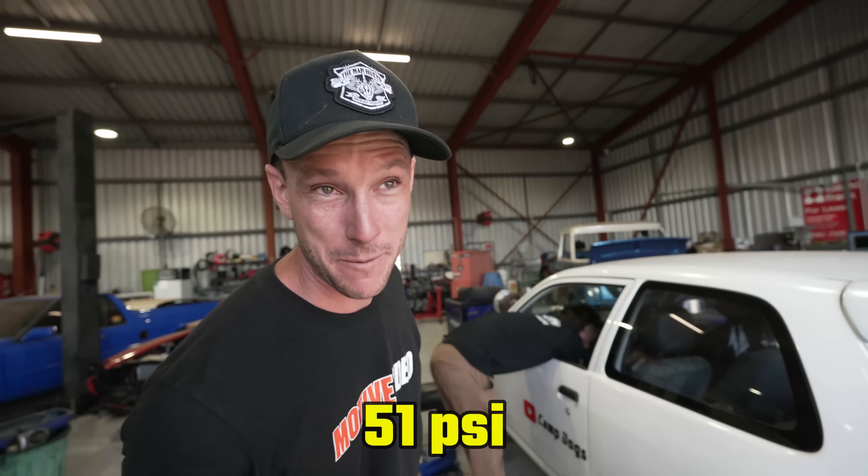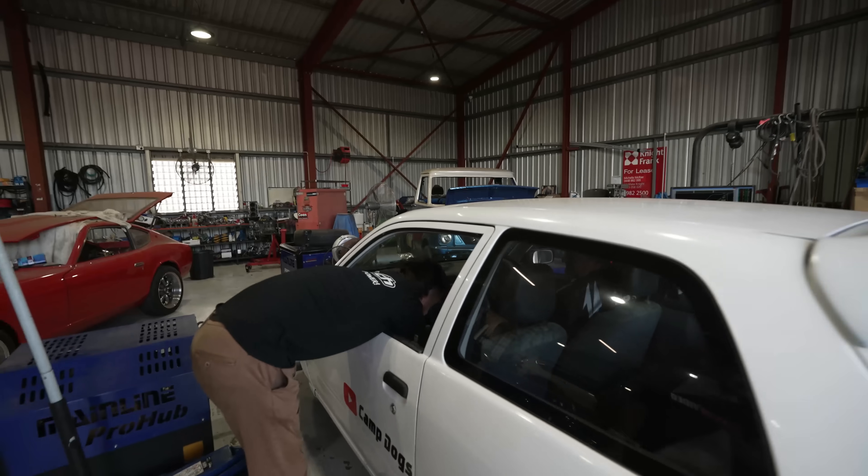Last run was 51 pounds. I gave it a little bit more timing — I want to do one more run. You can raise the RPM a smidgy if you want, just like 150 RPM.